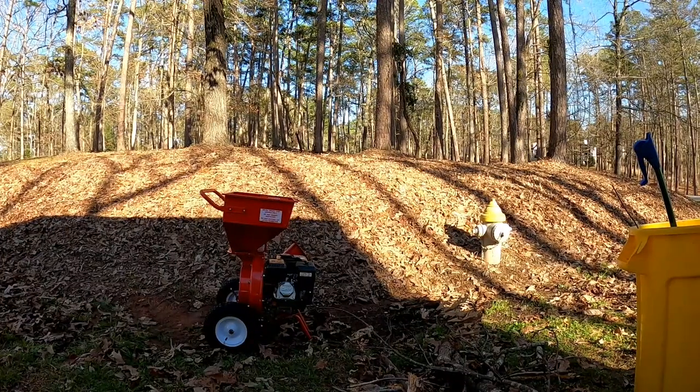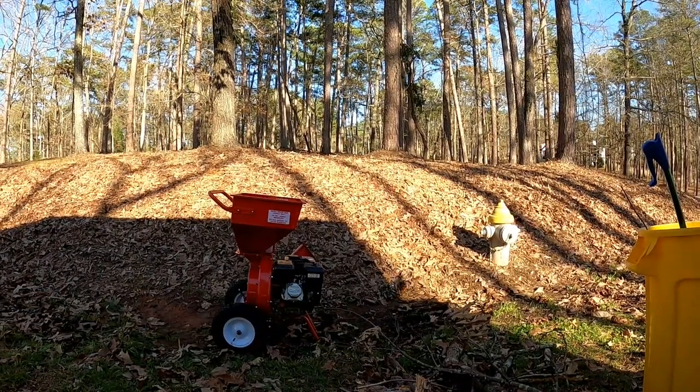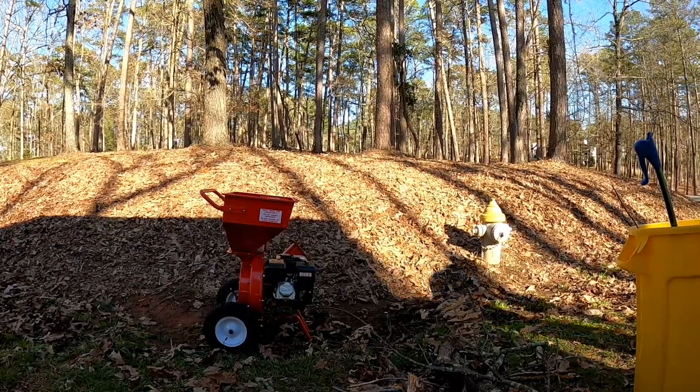All right boys, got the new wood chipper out on the lawn route. Let's hear some sound from it and I'll be back in a minute to talk about it.